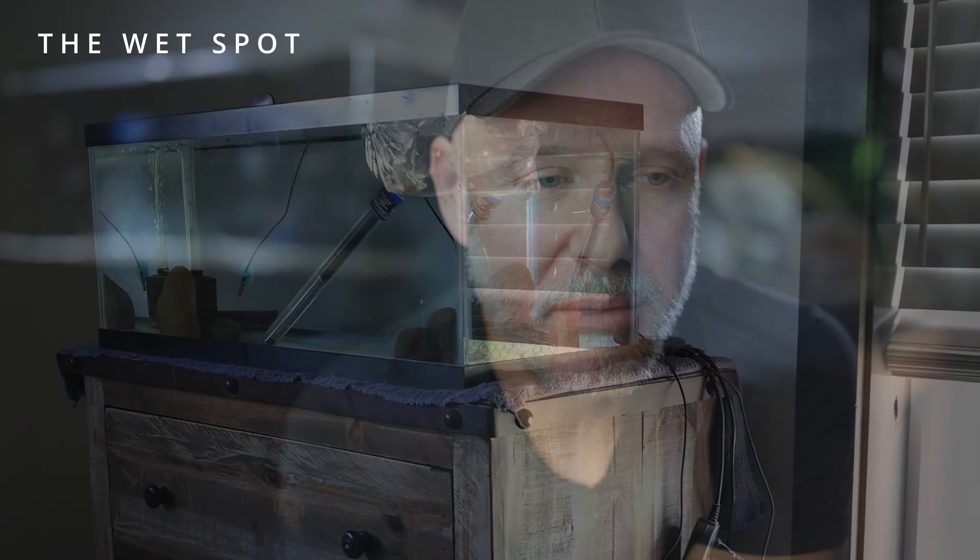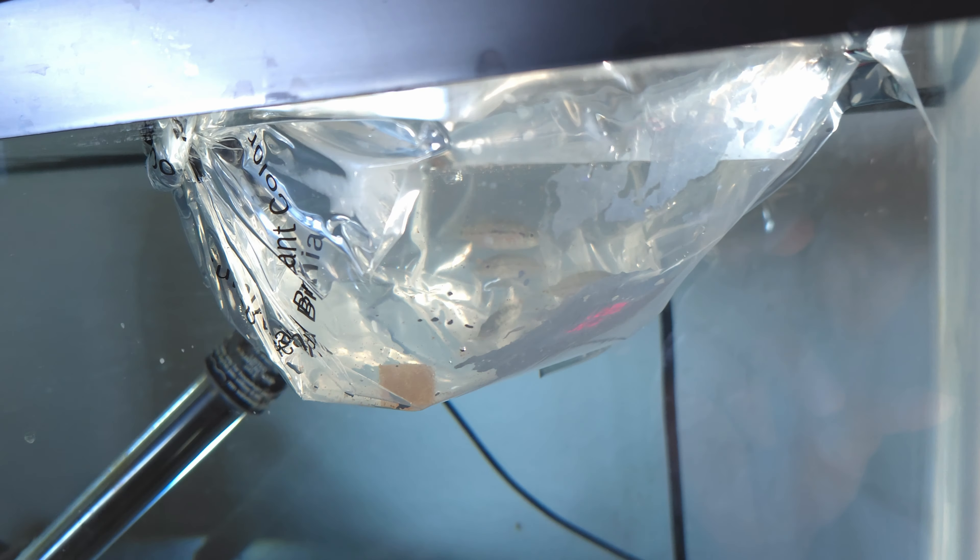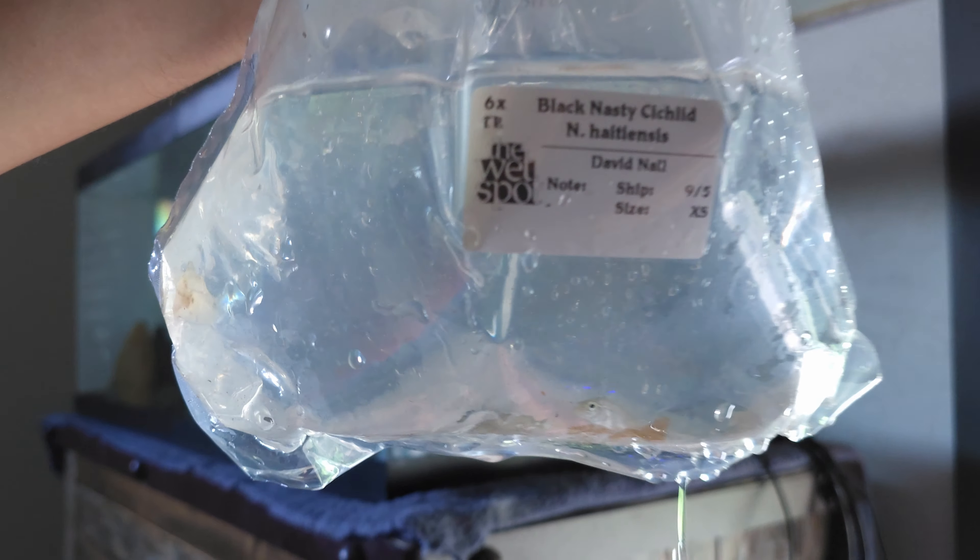In just a minute, I'm going to do an unboxing of six of these guys that I got from Wet Spot Tropicals in Oregon. I put them in a 20-gallon tank, so I'm going to show you the unboxing, and then I'm going to get this 72-gallon Landon Aquarium set up with you. Here's the 20-gallon long where my super tiny black nasties are going to be living until I set up that Landon Rimless tank. Cute little guys. Wet Spot did a great job shipping them, and none of them perished on their journey.